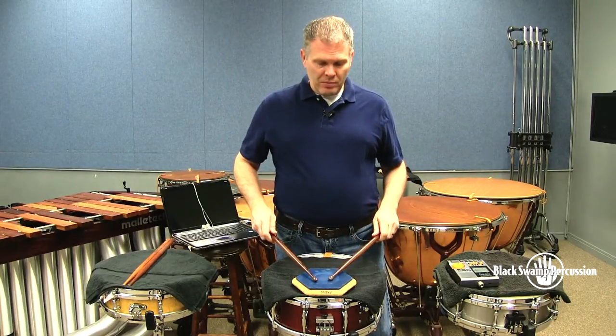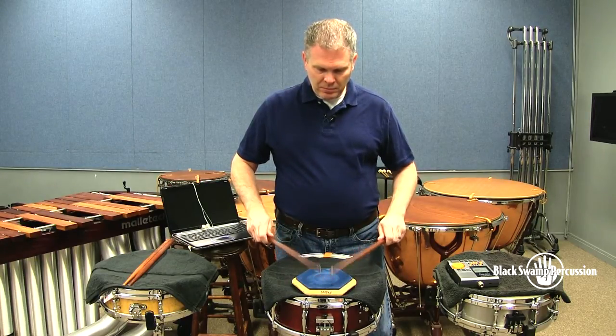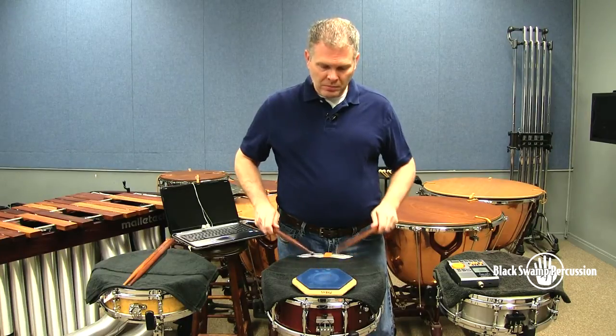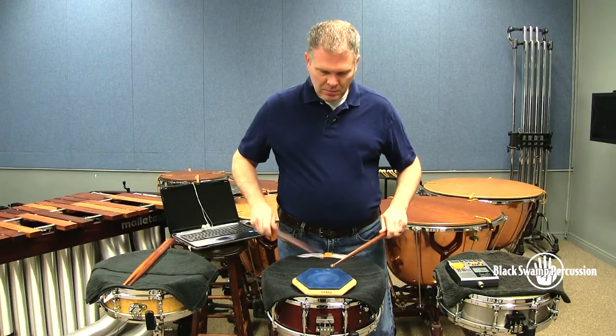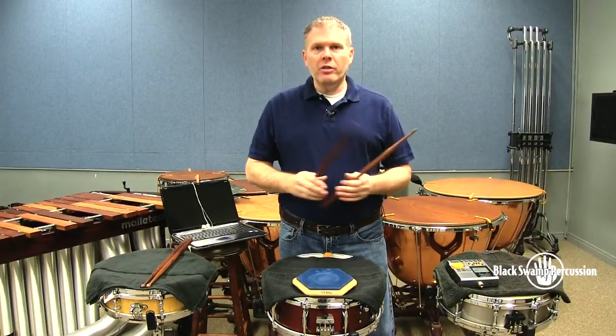Now we move that to the second partial. Next we're going to do the duple portion of the exercise using my favorite and yours, the national anthem of orchestral snare drumming — Scheherazade. What we're going to do is take letter Q and just play half of it so that you get an idea of what we're doing with the subdivisions. This one lives around 92.